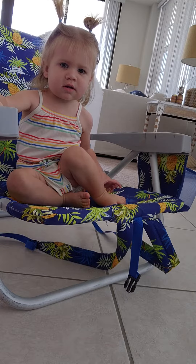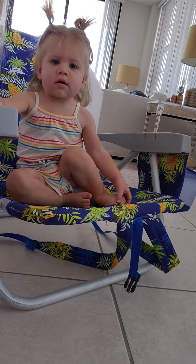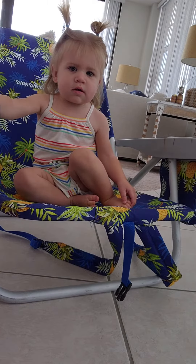Hey everyone, this is Tammy. I want to do a review on the Tommy Bahama chairs — these are beach chairs. This is my model for the day. Isn't she cute?